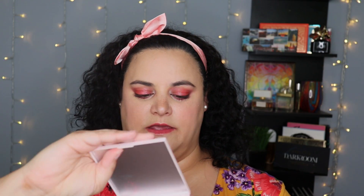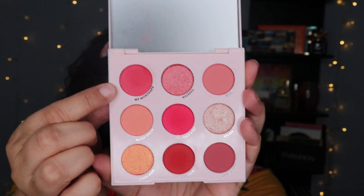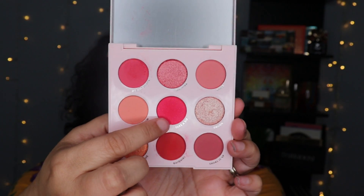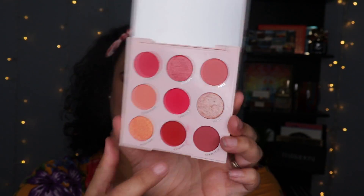This one retails for $12. There are three shades in here that are considered not intended for immediate eye use — those are the shade called My Milkshake, the one in the middle called Take a Sip, and the one directly underneath it called Daiquiri. Thankfully, unlike the orange palette, these are not glitters that are not eye safe — this is likely due to the fact that they are bright pink intense colors and are probably pressed pigments that may stain a little bit.